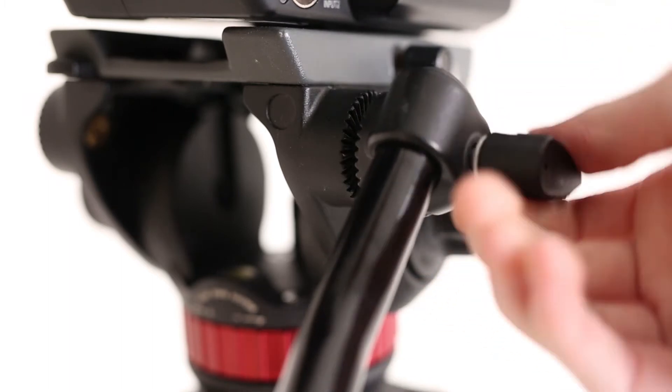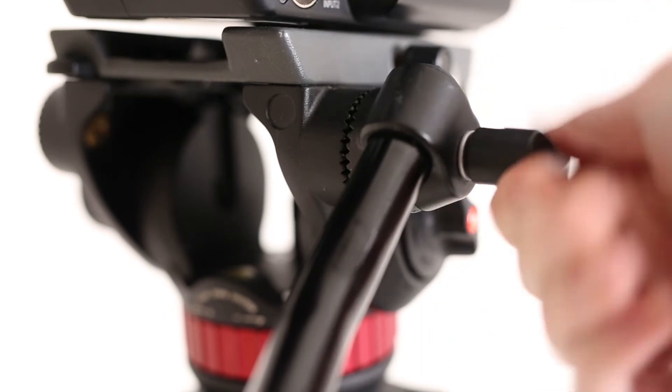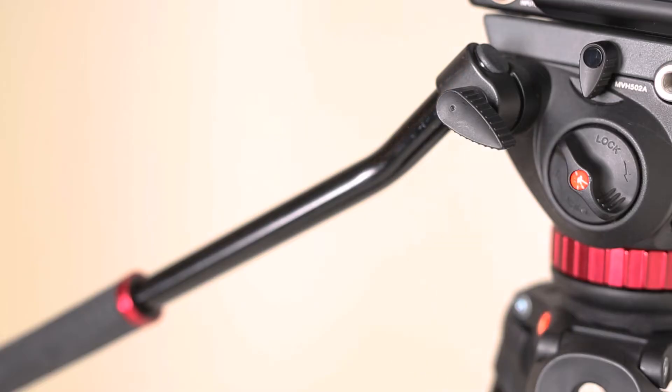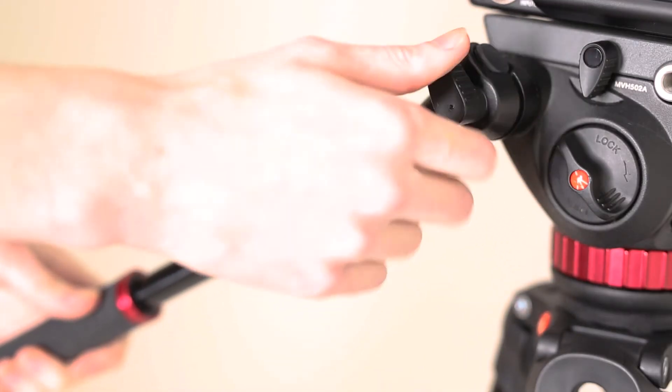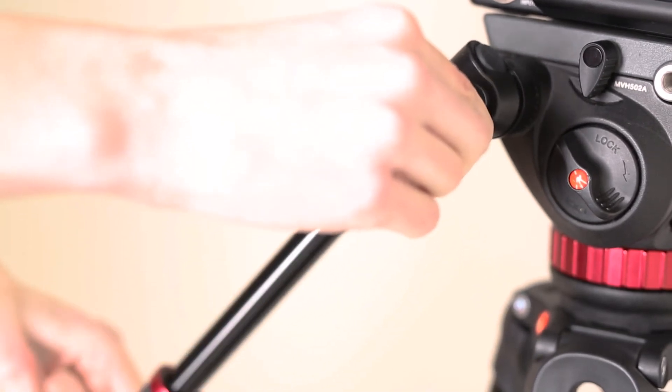If you choose to, you can also attach the tripod arm, which should be located in the bag. You can also adjust the angle of this arm by loosening it and moving it to an angle that is more comfortable for you.